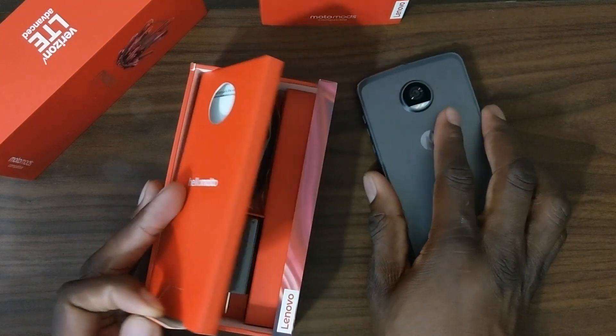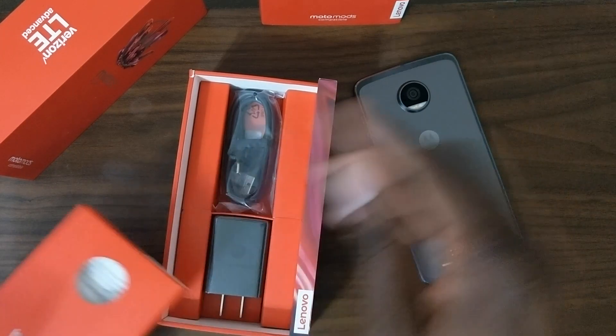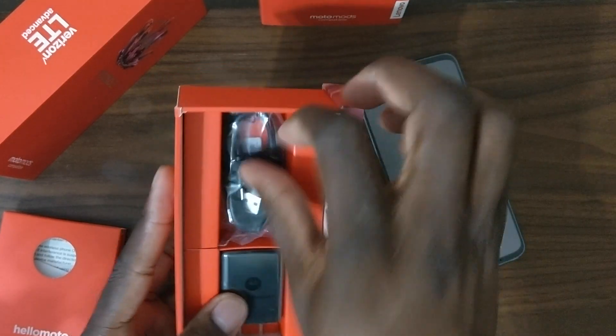I've got some old cases — maybe they'll work with this. It would have been nice to get a mod in the box — that would have been really sweet — but they didn't give us anything this time. What you do get in the box is a charging brick and a SIM ejector, and that's pretty much it.